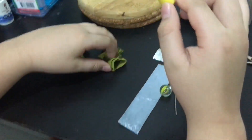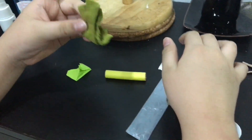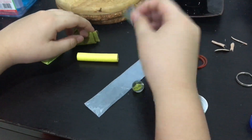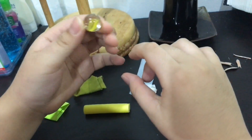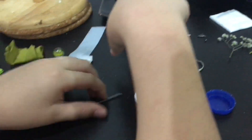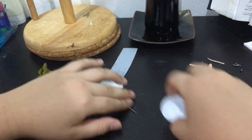A paper, a foam, some clothes, a little nail, plastic, more foam, a glass, a metal, a nail, a cap.